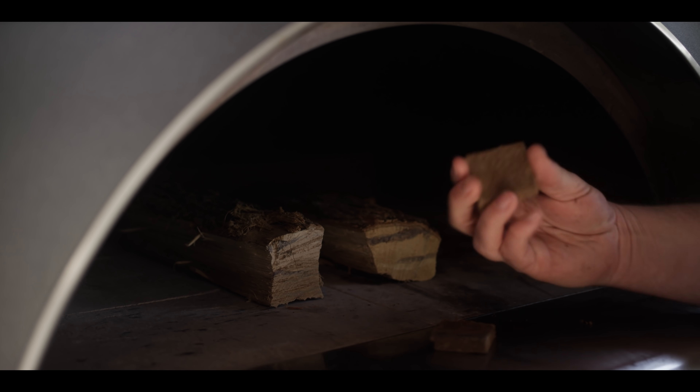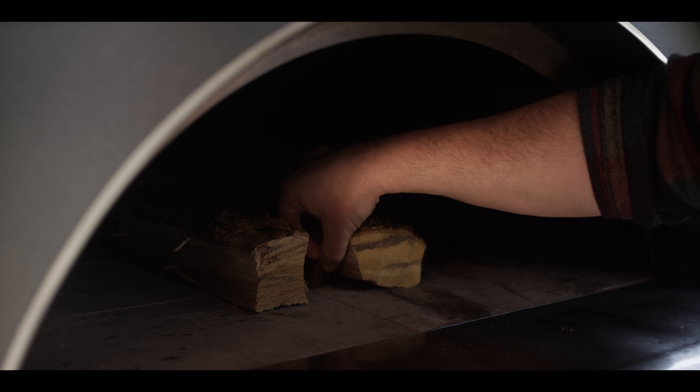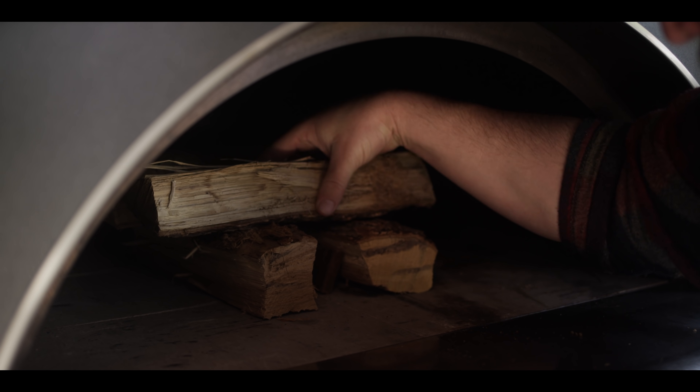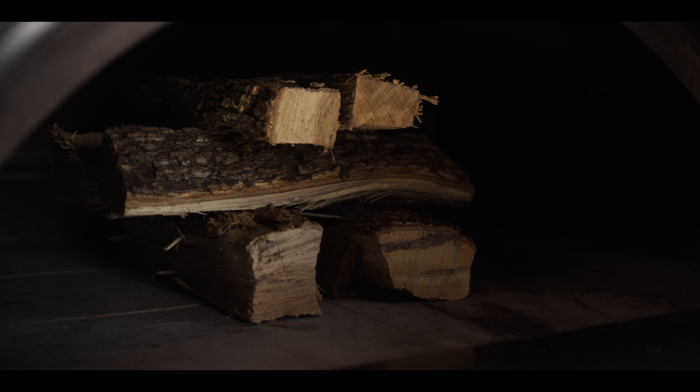I like to use some little fire starters to help get this going — these are the Kamado Joe ones. I'll put one at either end and then we'll just kinda log cabin these things up, three layers here. We'll grab our torch and fire it up.